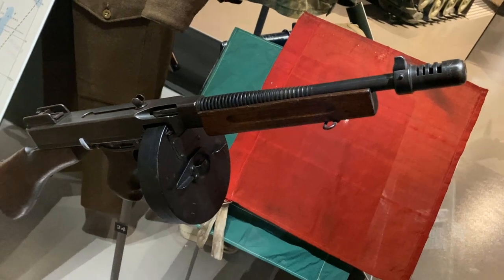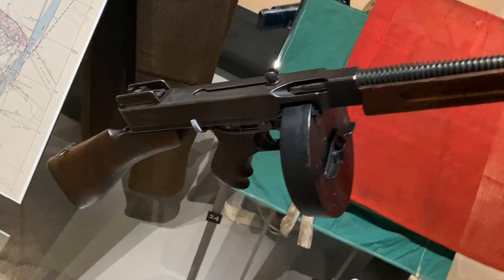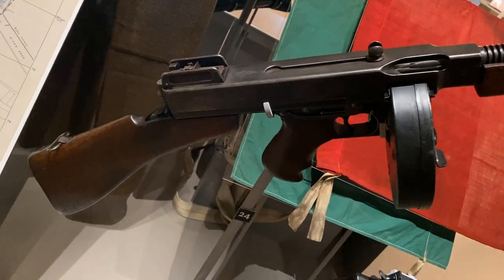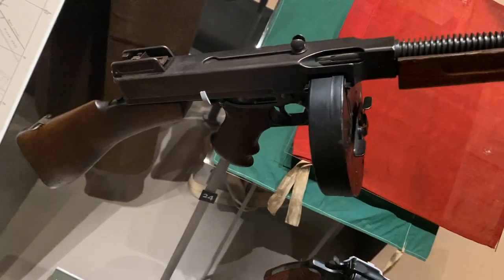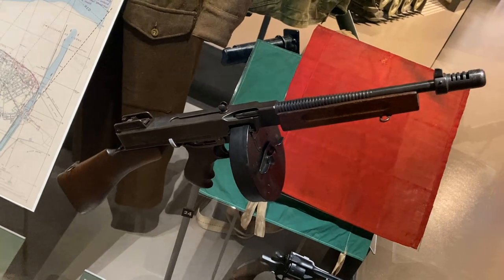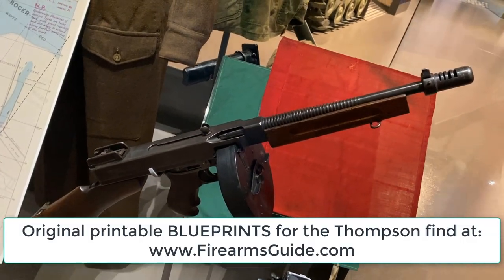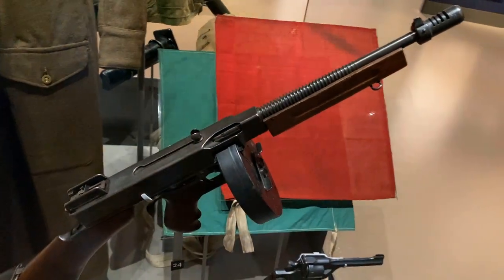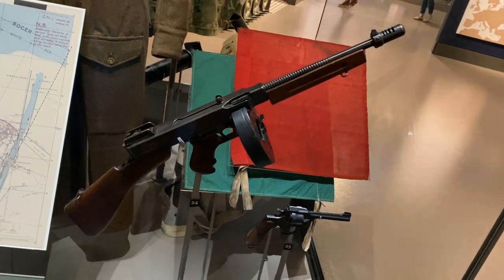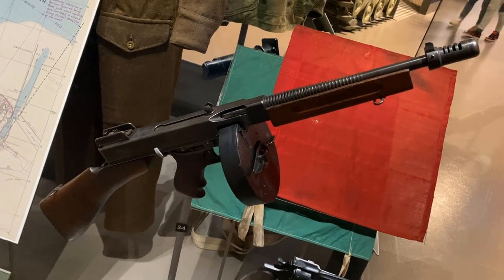But he didn't make it till the Second World War to prove it on the battlefield — he was gone by then. This is the famous Thompson submachine gun, used almost everywhere all the way through the Second World War and much later as well, in many different armies and many different conflicts. It's a proven design, a little bit obsolete today, but with a standard pistol 45 caliber round.